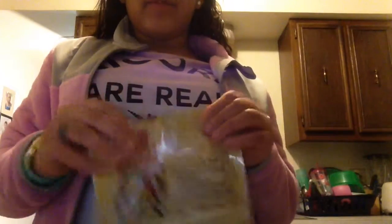And then I have these Texas toast croutons — cheese and garlic — which are my favorite kind. So then you can just put them in. I usually do about six of them, so I just plop them all in there.